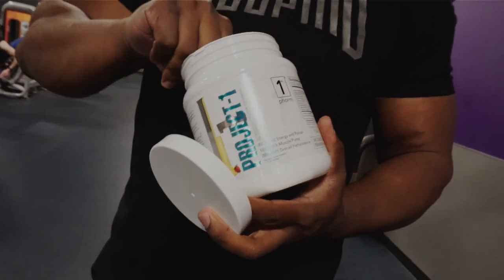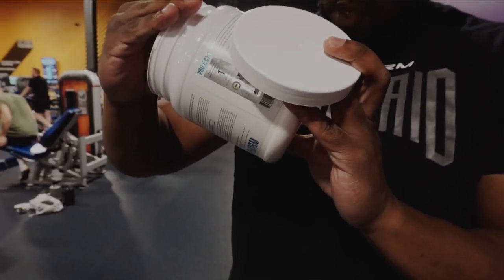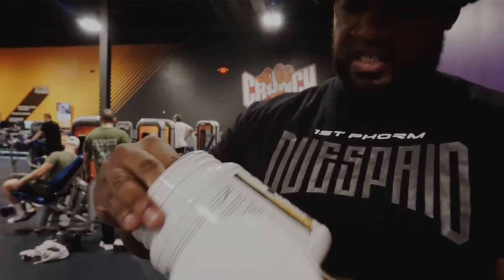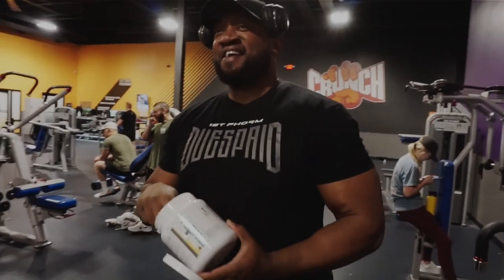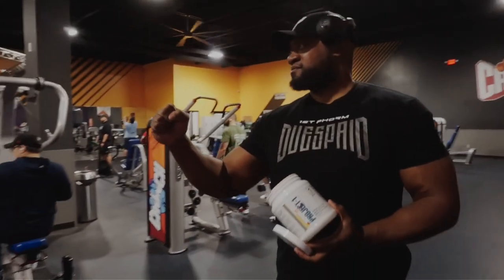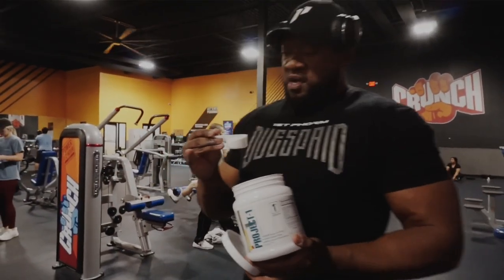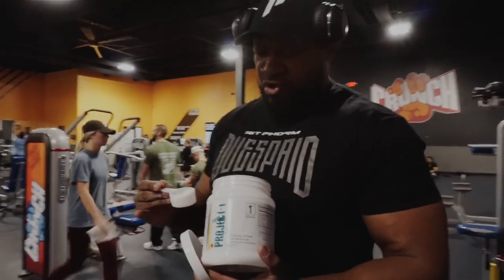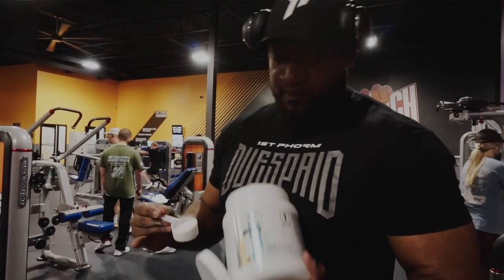You gotta go with the Project One. What flavor you rocking with? I think this is the strawberry pineapple — yeah, I knew it tasted like that. At this point, you understand: if you do strength training, Project One is the way to go. You got your energy, you got your focus, and we're all here for the pump, so it's definitely good for that.